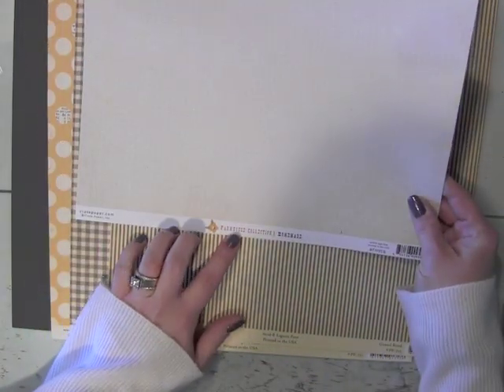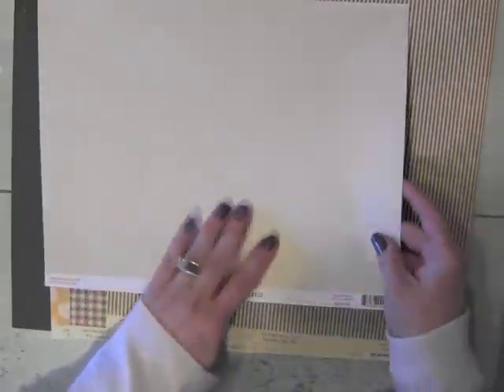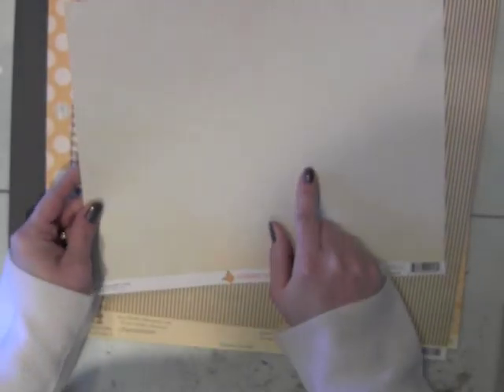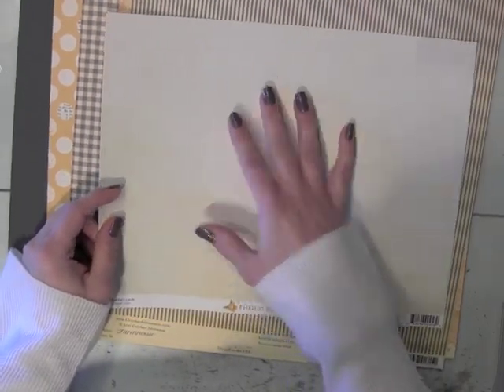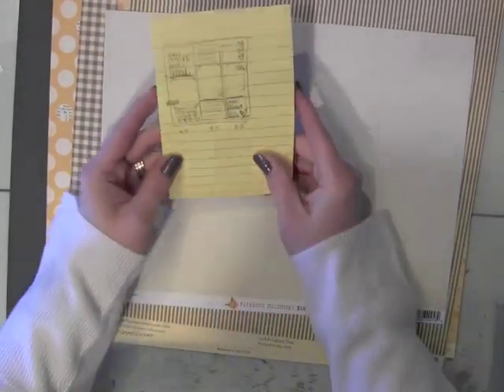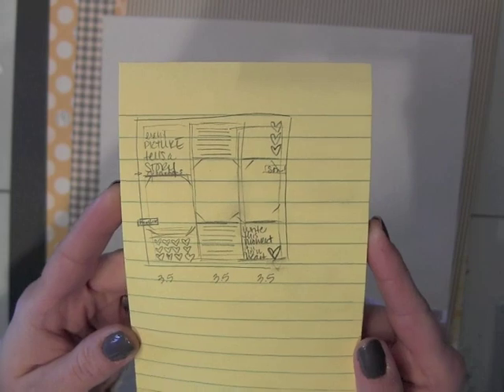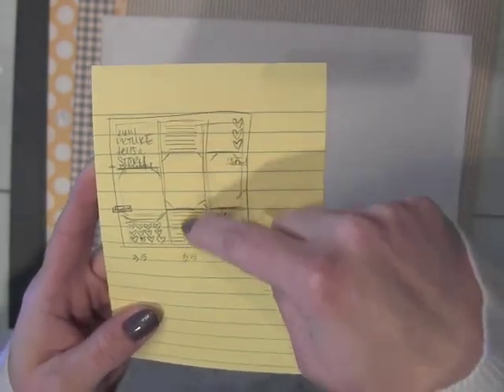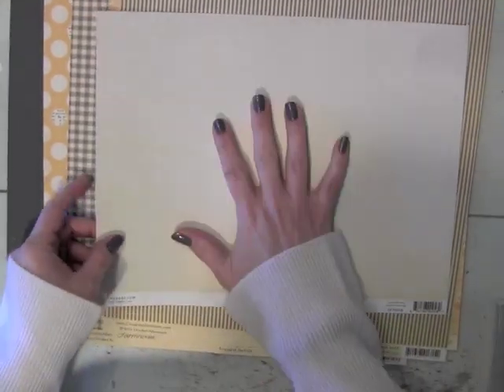First I have this farmhouse collection paper from Crate Paper — this is the Homemade. You can see bright colors on the back. It's just a scrap; I've used a little of it before. It has a slight pattern, and I need something I can print my journaling on. I did sketch out a little design of how my page is going to work, and I'm planning on having my journaling right here in this middle section. That is how come I picked this.